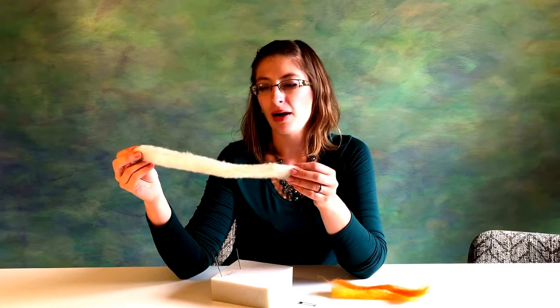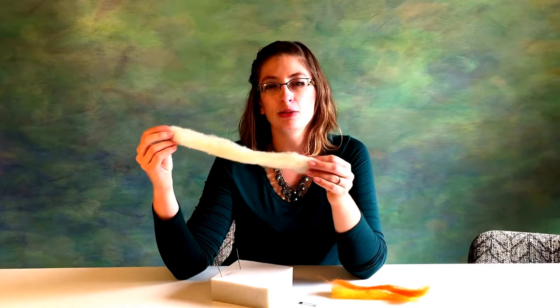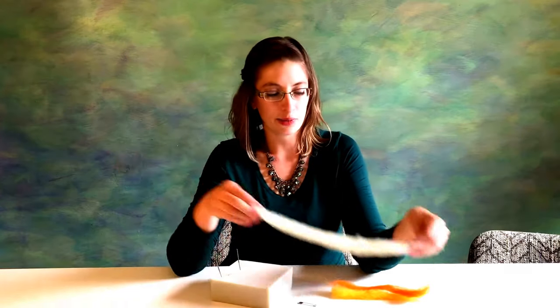We want about eight inches or so of a thinner strip of roving. You may need more or less depending on how thick your wool is, but we need a piece about this size. We'll also need a little bit of orange and yellow — those will be our other colors. It's really simple, three different colors. We'll also need a foam block and two 36 gauge felting needles. You might also want a safety pin for later to pin it on.